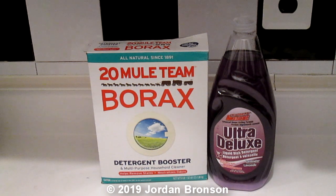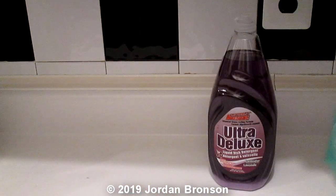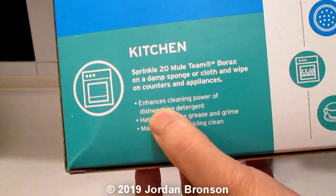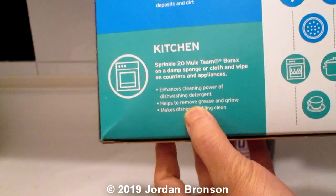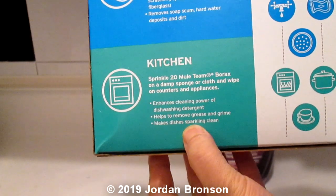What we're doing is actually boosting it. We're going to boost it and also neutralize odor as well. And we're going to use borax. It's true to what it says: enhance cleaning power of dish detergent, help to remove grease and grime, make dishes sparkle and clean.